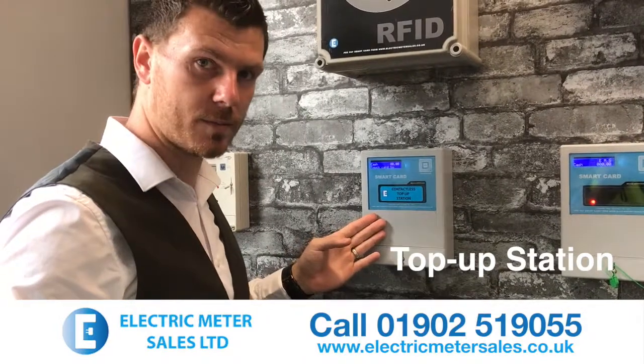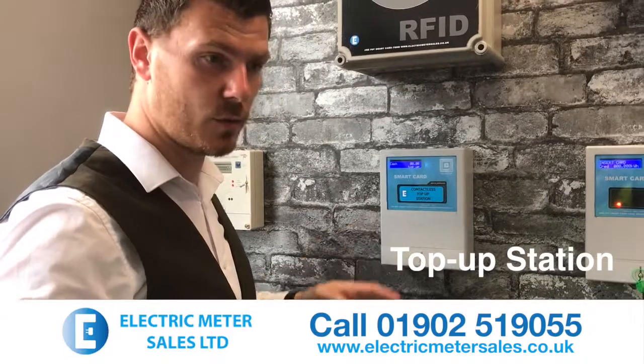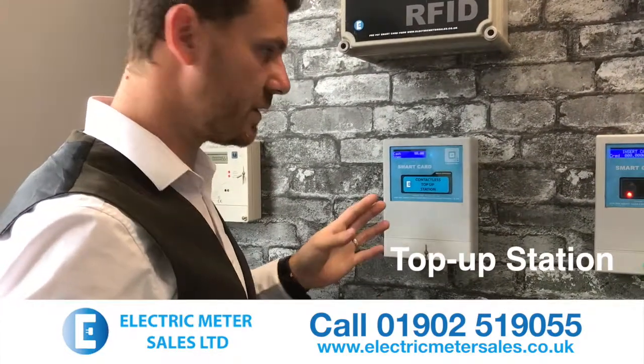This is our contactless top up station. This is a wholesale device, predominantly used for topping up the cards in conjunction with a smart card meter. It's a very simple device to use.